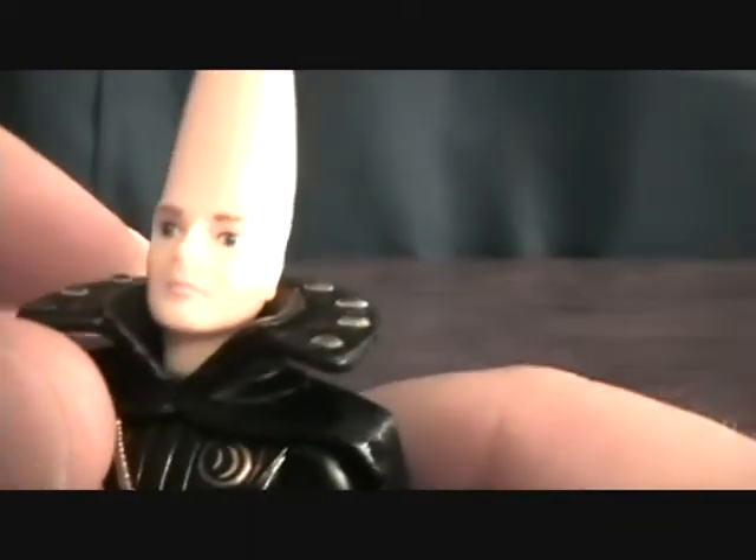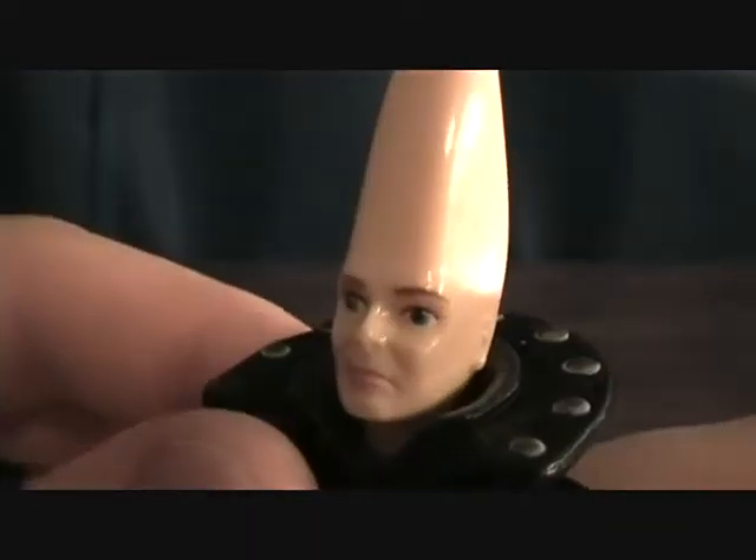As far as articulation, you just have the head movement, the shoulder movement, and the leg movement — and that's it. Of course you've got the cool cone head, and hers actually has a pretty good lightness as well.